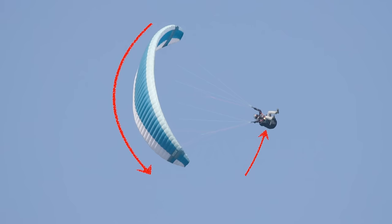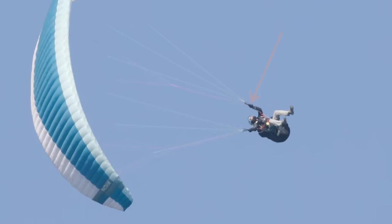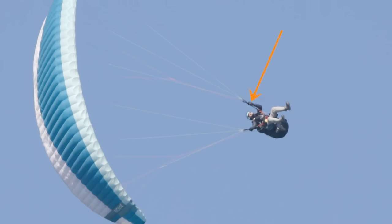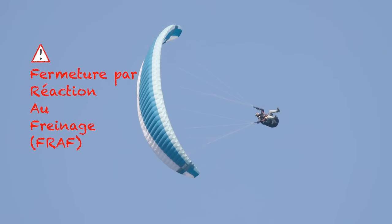When he arrives at the summit of his trajectory, the voile is very fragile, but we could think that it will not be closed. A natural fermeture would be, at this stage, a fermeture of the right hand. But our pilot makes a little gesture that we see here with his left hand.